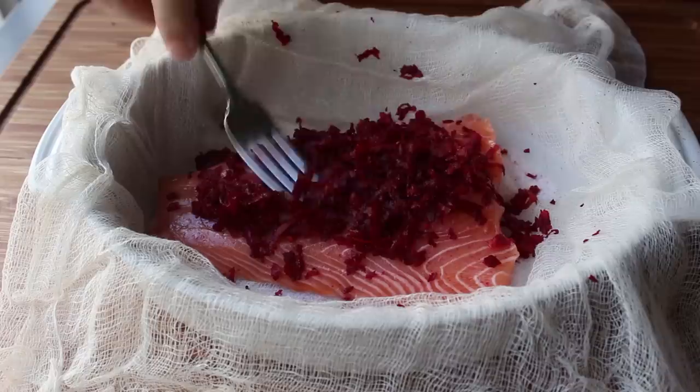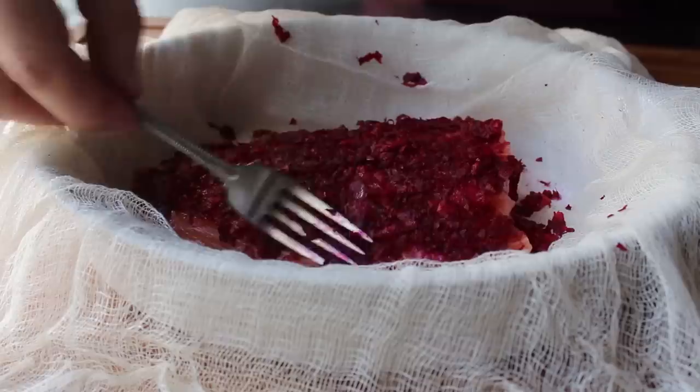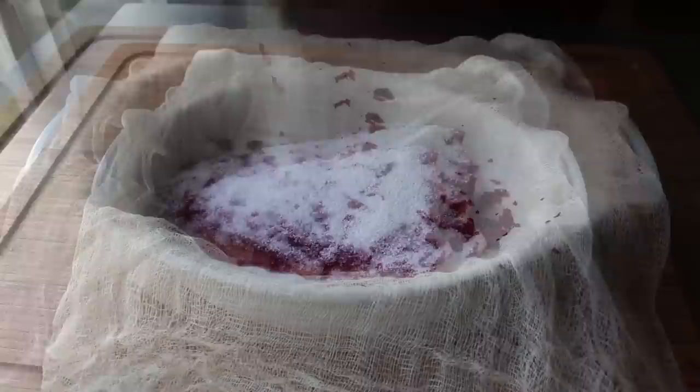Once we think we have enough on, we'll take a fork and sort of spread it around. We're obviously doing beets here, but traditional gravlax uses dill for this step, which really is lovely, and you could certainly include some here. I didn't because I always do it that way and wanted to try something different. Once the beet has been grated and spread out evenly, we'll apply the rest of our salt and sugar mixture to the top. Because one side is thicker than the other, we can go a little heavier on that side.